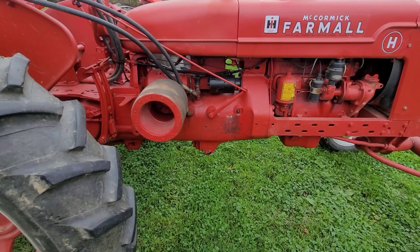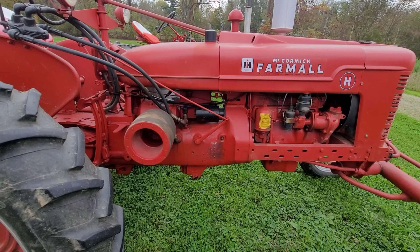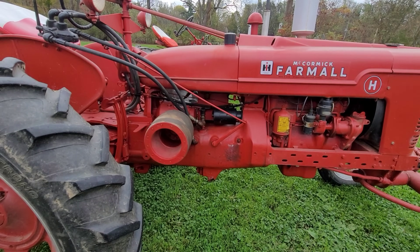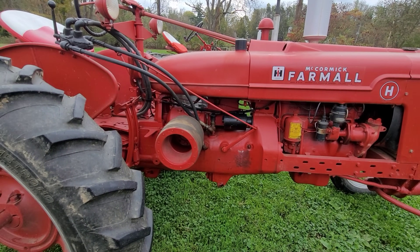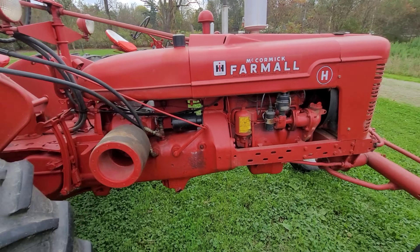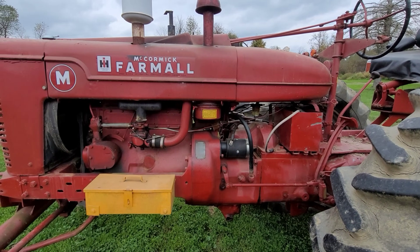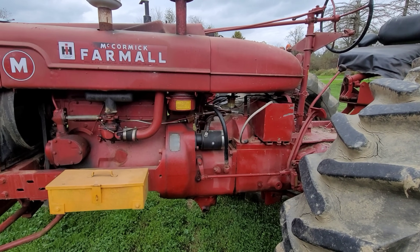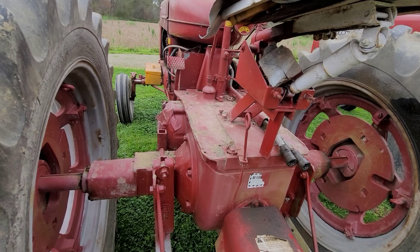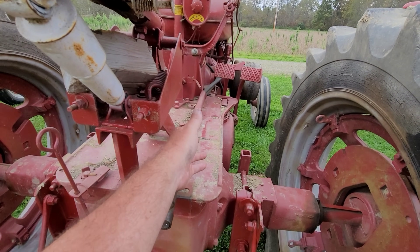Now let's talk about the strength of the hydraulics — what can it lift? Not a lot. I'm probably getting maybe five to six hundred pounds of pressure coming out of that belly pump. If you want more lift capability, you just go to a bigger cylinder. That's what I had to do with the M — I was running those International 13-sixteens and this is plumbed similarly.